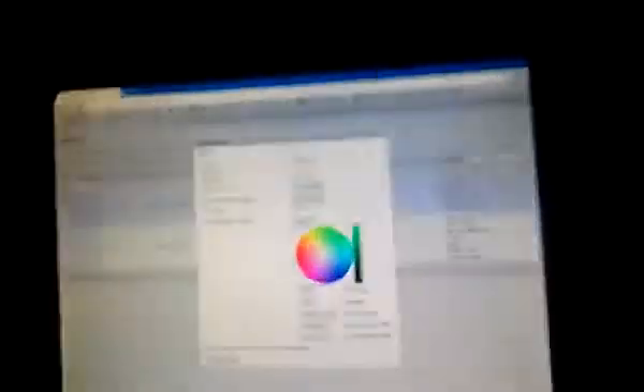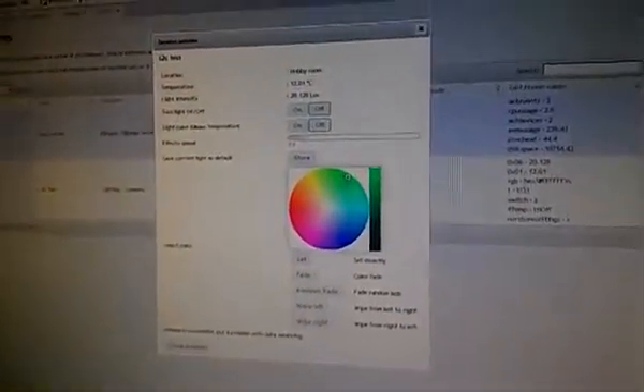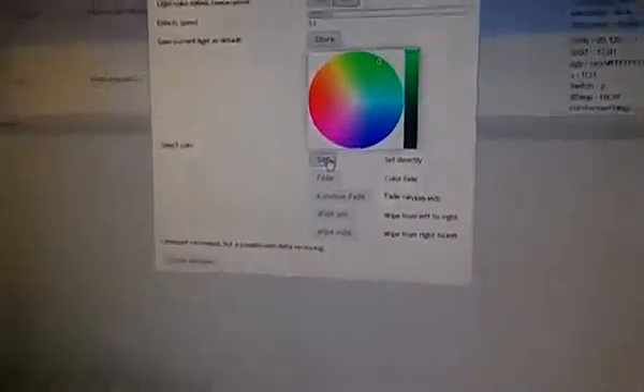I'll show you a couple of features we've built in. We can of course set the color. So I want to show you a green color — in the color picker I'll go to green, then use the button 'set' to set the green color. As you can see, it's green. I'll change it to red, and then we go to blue. It's changing colors like it should, and quite fast.